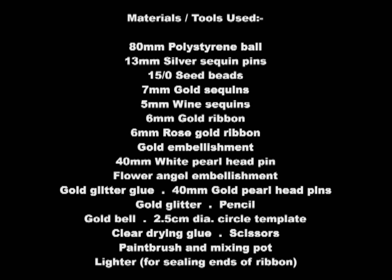Hi everyone and welcome back to New Leaf Crafts. I have another sequin ornament tutorial for you today, which is a very festive feeling design. This video is a little longer than usual due to explaining and showing you all of the steps needed, but hopefully you'll agree it's worth it in the end as the finished ornament has now become one of my favourites. Let's get started.